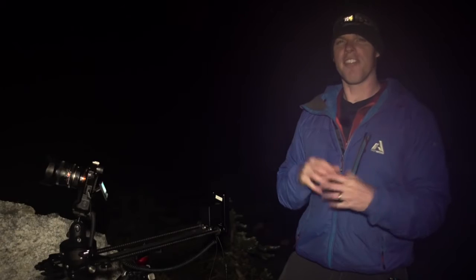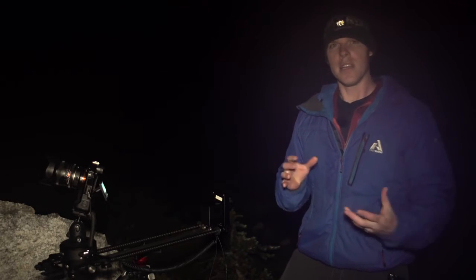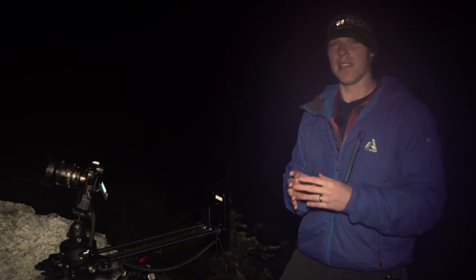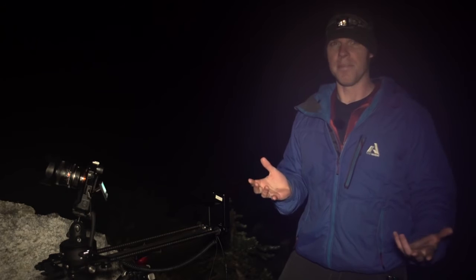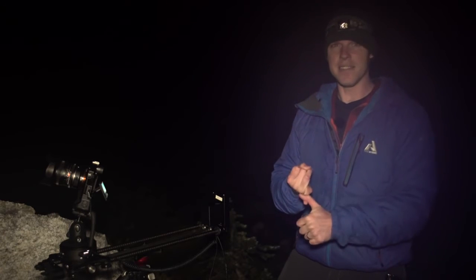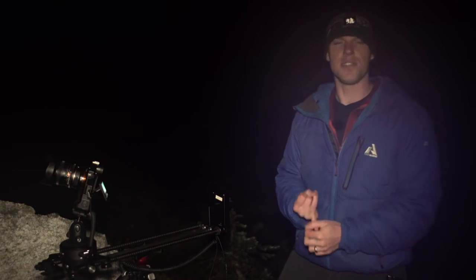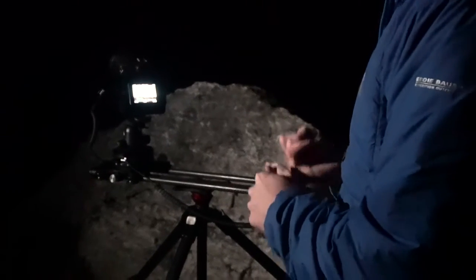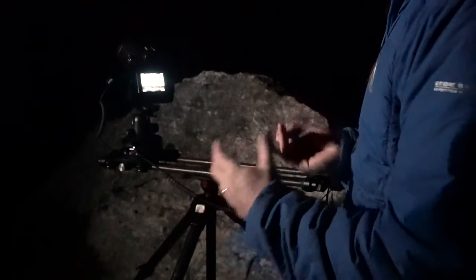The biggest thing you're fighting against with a Milky Way time-lapse is light, or the lack of it. I've been super impressed with the Sony A7S because you can bump the ISO all the way up to 51,000 and your image isn't really that grainy. When you look at exposure, you're looking at your lens and how much light it's going to let in. We have a pretty fast lens — it's a 2.8 lens. And you want to boost your ISO up as far as you can without getting a really grainy image.